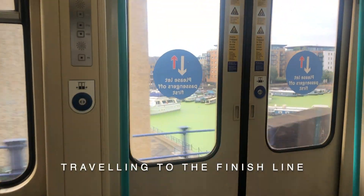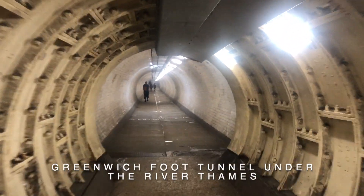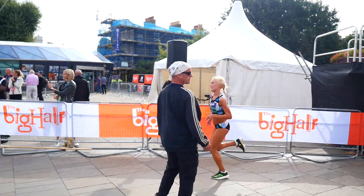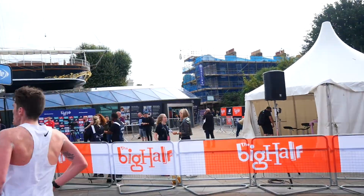I've just seen Ben at mile 5 and he already looks to be struggling, so I'm quite anxious. I hope he's going to finish and I hope he's okay. I've seen him cross the finish line — I'm so relieved now. I have no idea of his time; I'm just so happy he didn't collapse. I'm going to try and find him now.